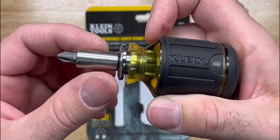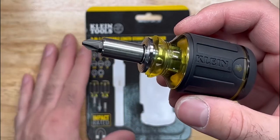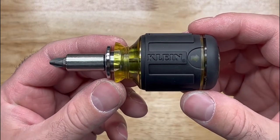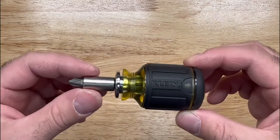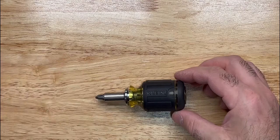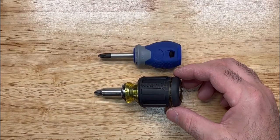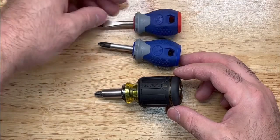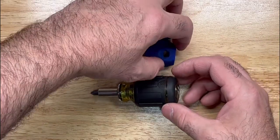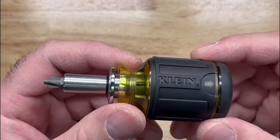You might be wondering — this is pretty neat, but I've seen stub screwdrivers shorter than this, and this shaft will not go any shorter. Looking at my other stub screwdrivers, they are significantly shorter than this one. I just found a way to make this product just a little bit shorter.